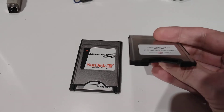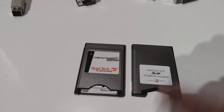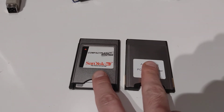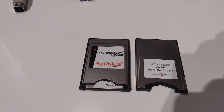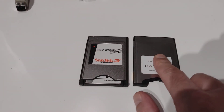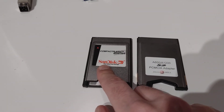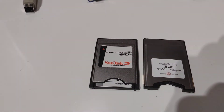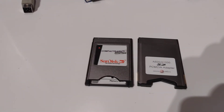It uses SD cards instead, and they pretty much just work the same. Read and write speed — pretty much just the same. The only difference is this takes SD cards and that takes compact flash cards. Why go with one over the other? Well, price — price of the storage card, nothing else.